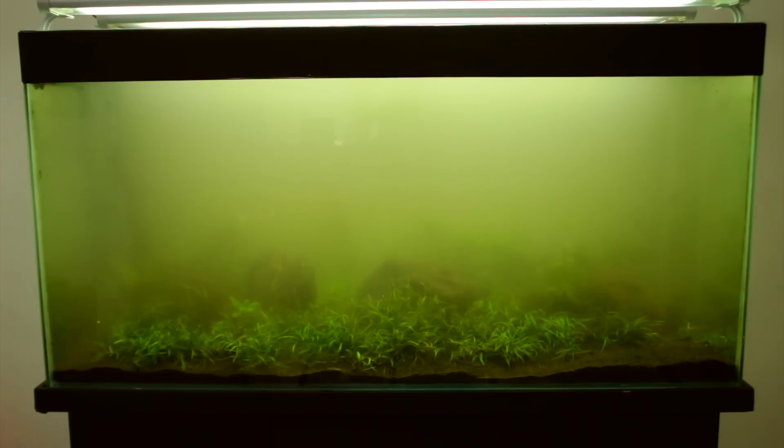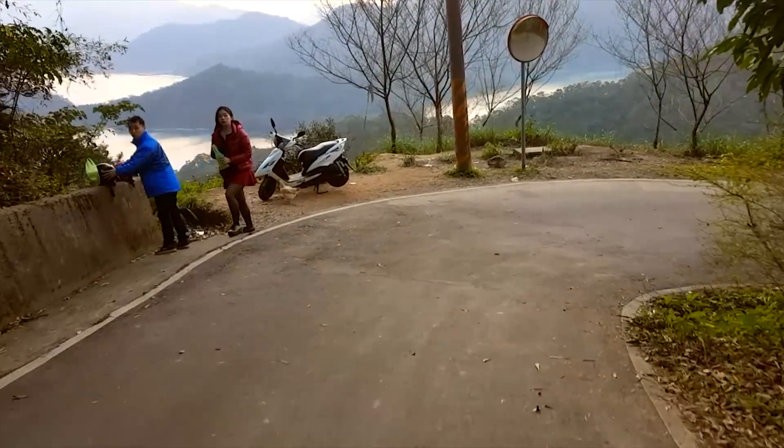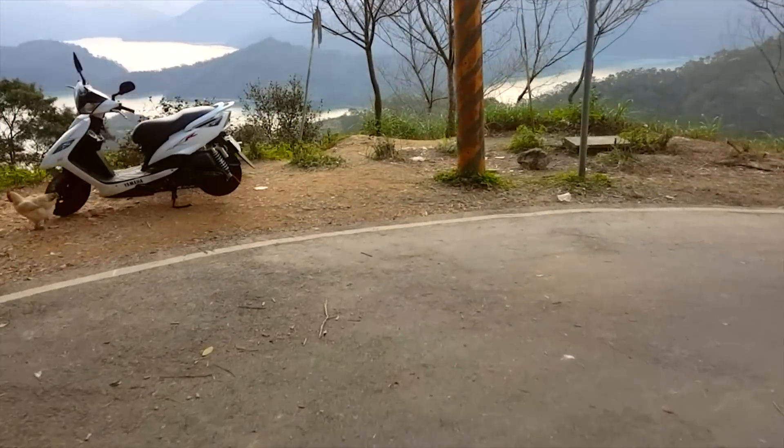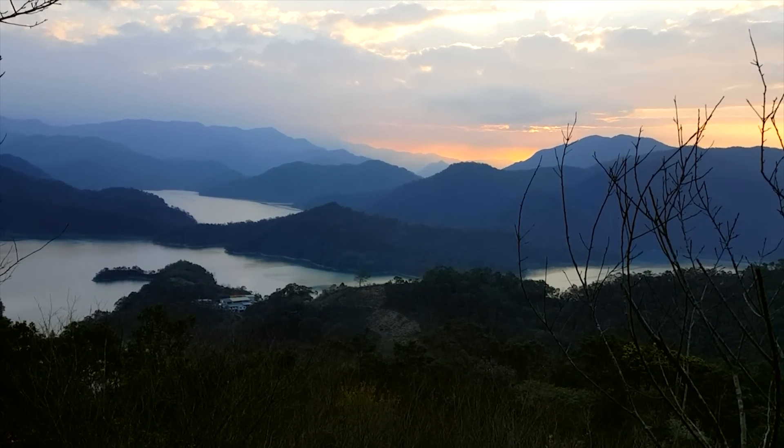While I wait for the dirt to settle, I go out for a little ride to this water reservoir — I'm not sure what it's called. I tried to get down to the bottom but I couldn't find any roads that went straight to the bottom.